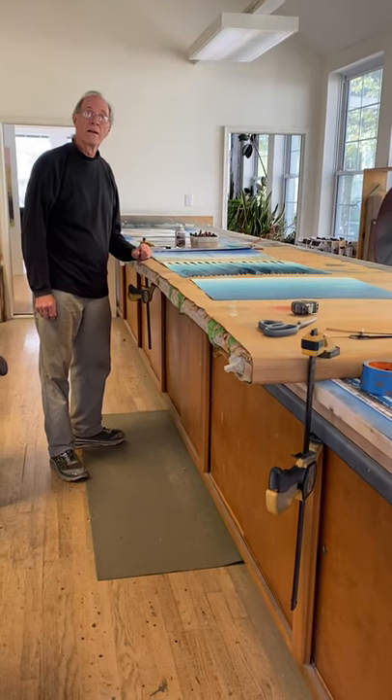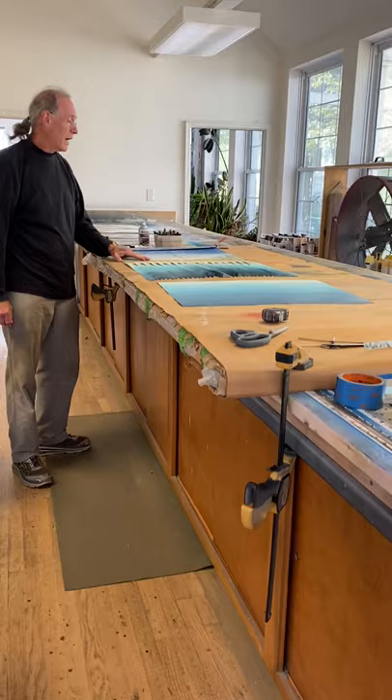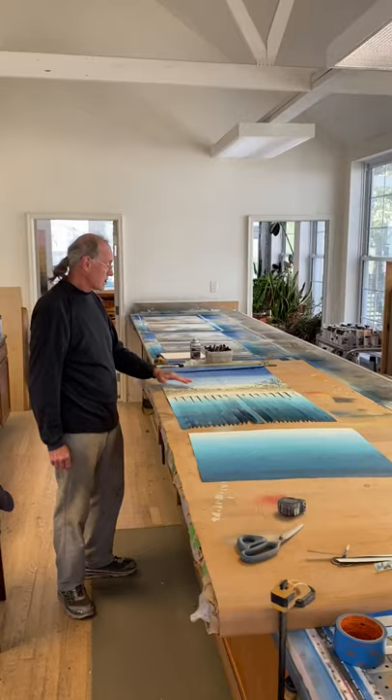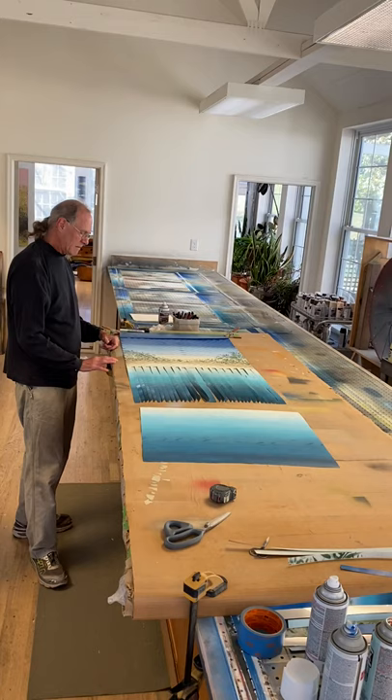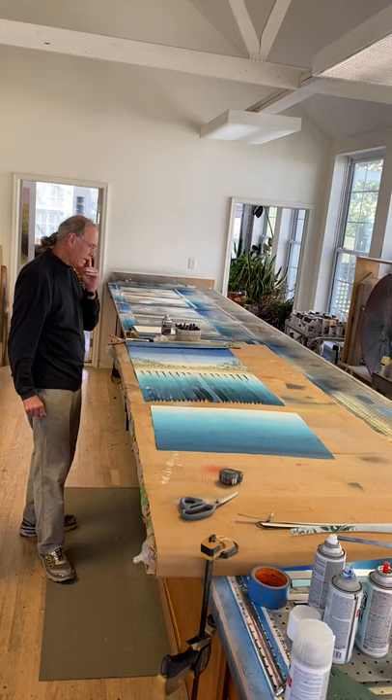Here I'm doing one of my hand-painted hand-woven aluminum pieces. This is a beach scene — it'll actually be divided into two halves and be two one-by-four foot pieces vertically when it's done. It's got kind of a mangrove beach scene; I'll be adding birds at the very end.